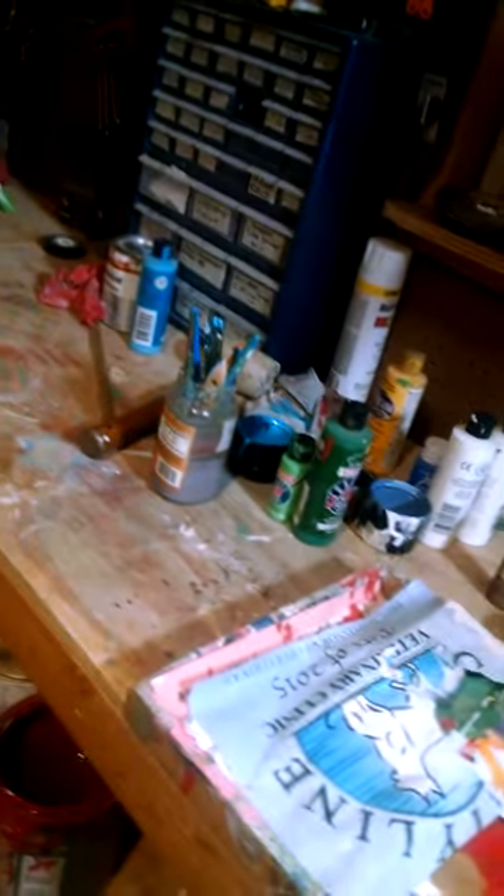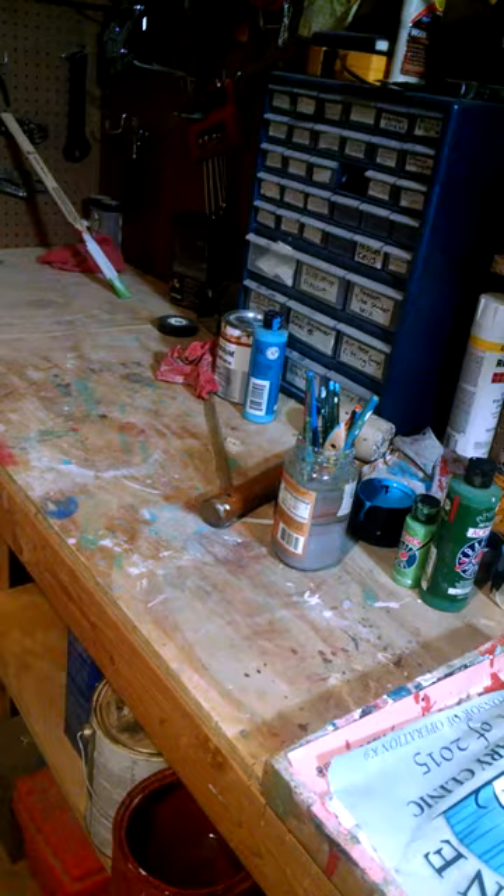Hey guys, Dennis Hilton here, just here on the discount artist. I wanted to tell you that to save money, when people give you free calendars, you can actually put them in your artist palette and use them to mix your paints. It's a good idea.